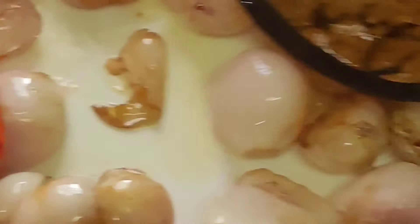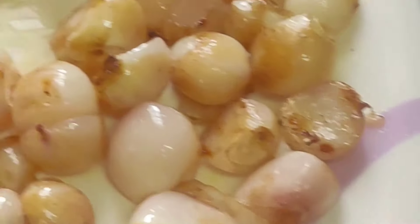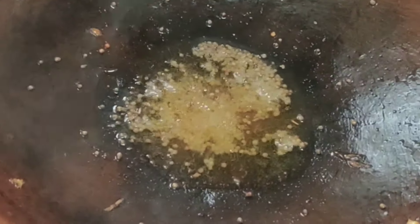Then how to prepare the onion. Now let's mix the onion and add it in. In the chicken, remove the onion from the bottom.